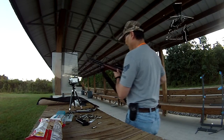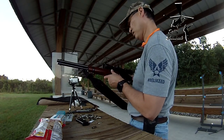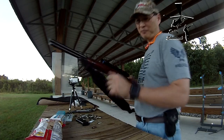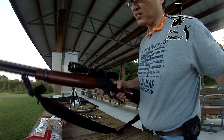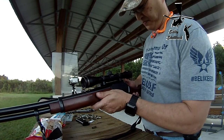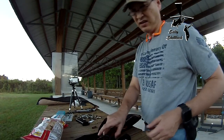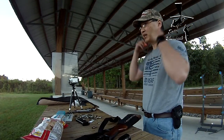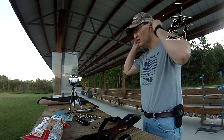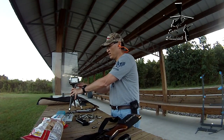All right, I got my Marlin model 1894 — I misquoted it earlier, it's 1894 not 1892. It's a lever-action, and I've got some targets down there. I think that's about 32 yards, so we'll see how it goes.